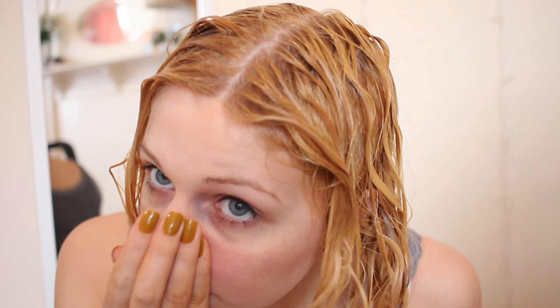Here's my hair after I have stripped the colour out. As you can see it's quite a lot lighter — it's more of a light blonde now, so once I bleach this it won't have to lift as much. So on to bleaching.